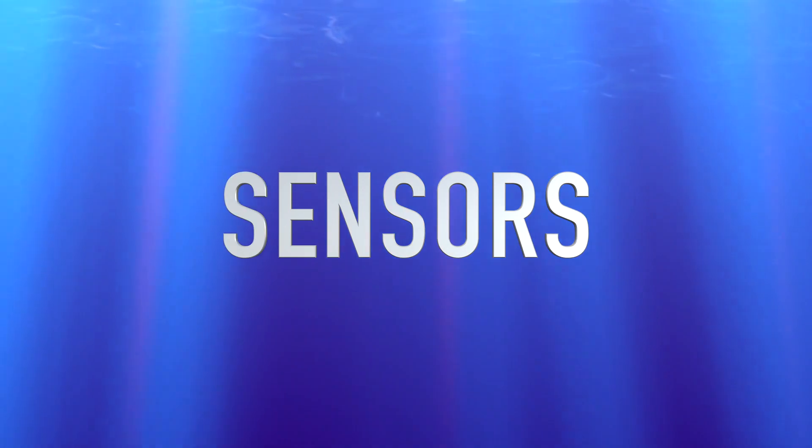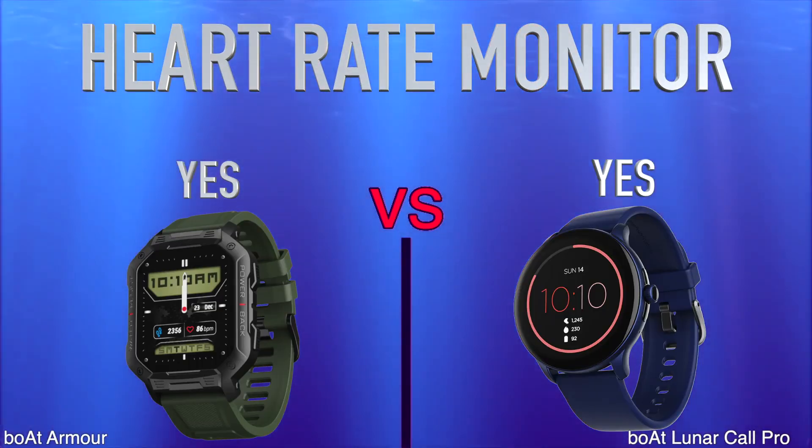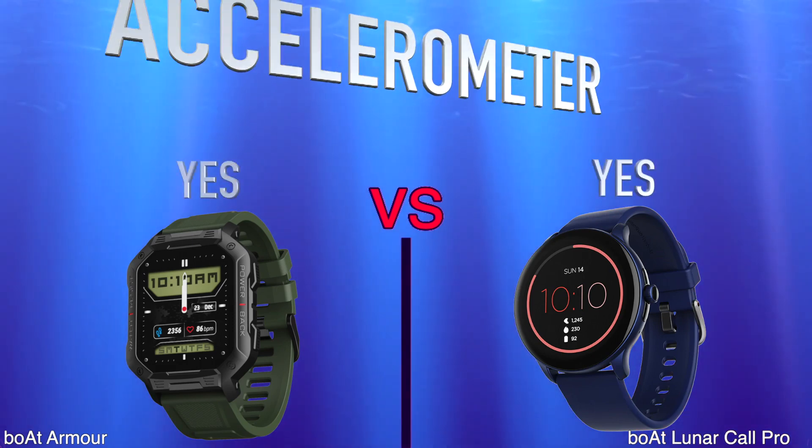Sensors. Heart rate monitor. Barometer. Accelerometer.